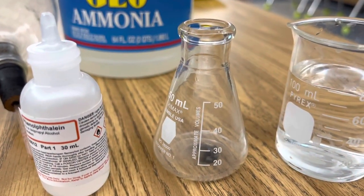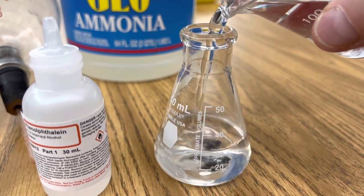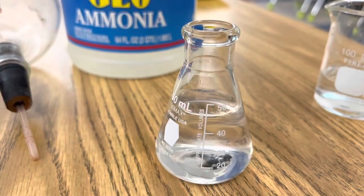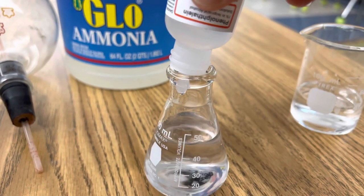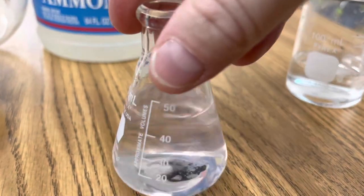Start by adding some distilled water to your lower flask, then add a few drops of phenolphthalein and notice the color of your solution. Here's a few drops of phenolphthalein — this is my indicator — and I'm just going to swirl it around a little bit.